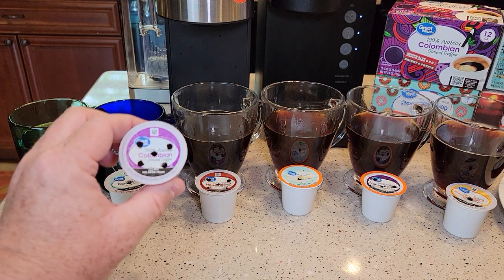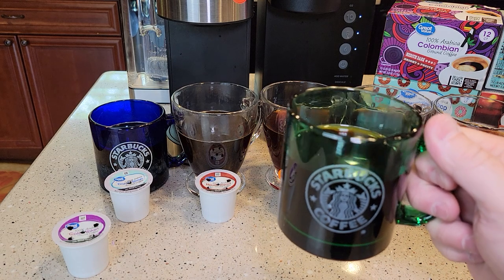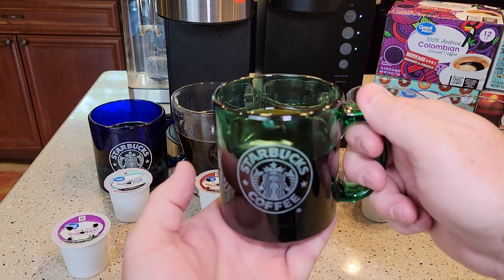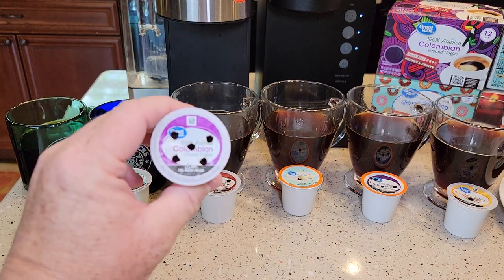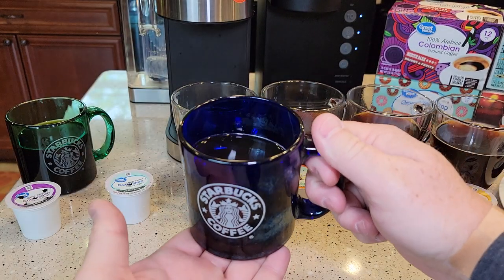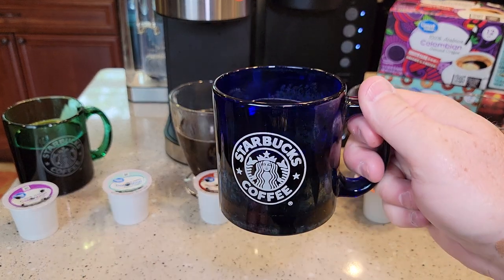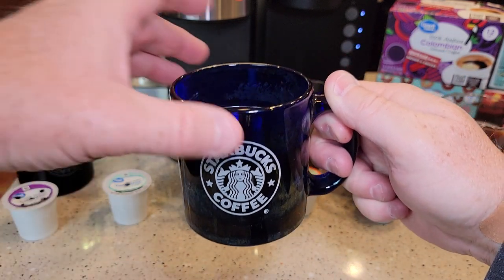Starting with the Colombian — this was my number two best tasting. It tasted really good; there was just a hint of sweetness to it and it seemed a little lighter, kind of like a lighter roast. The Donut Shop is kind of my standard now. It's got just a basic coffee taste — I don't taste anything extra — and it tastes really, really good. This is my number one Walmart coffee: the Donut Shop.